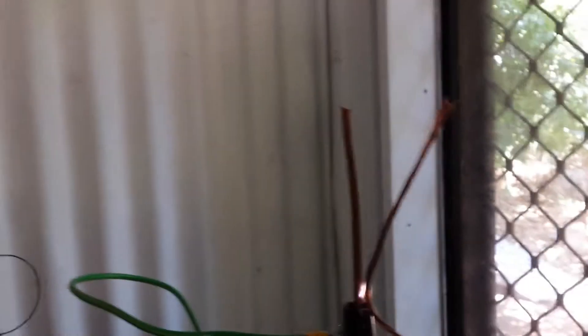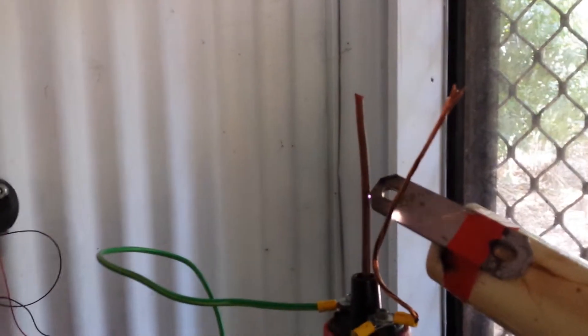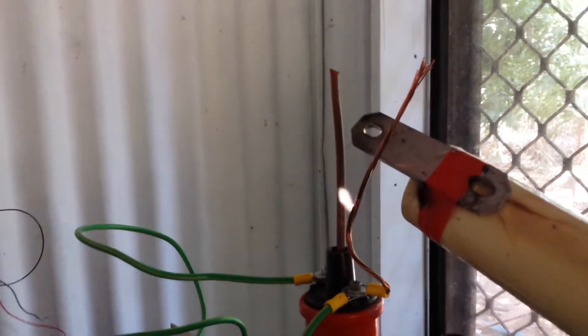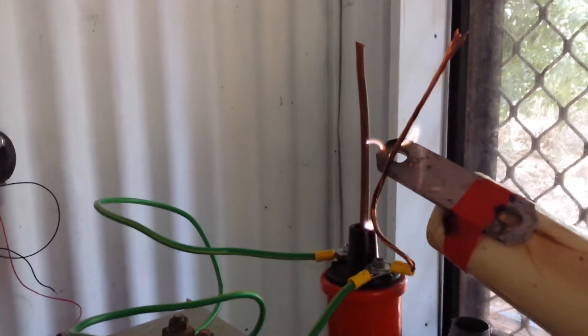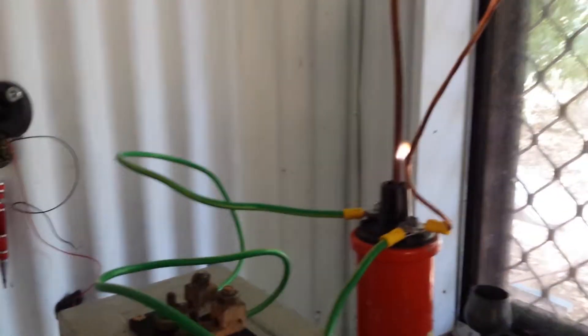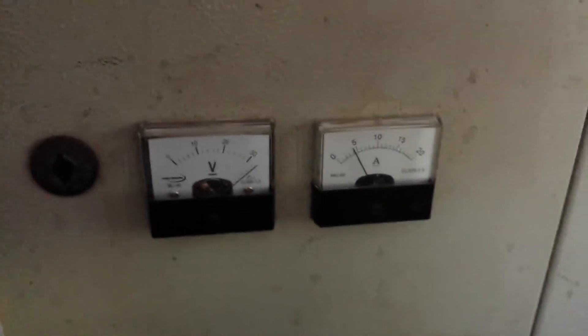Just a simple little Jacob's Ladder. Nothing special. About 4 amps at 40 volts. There you go.